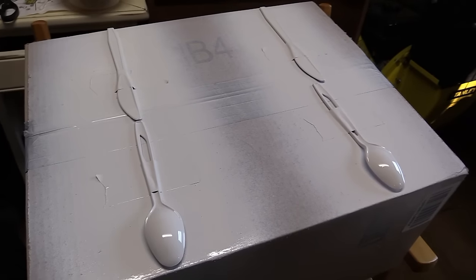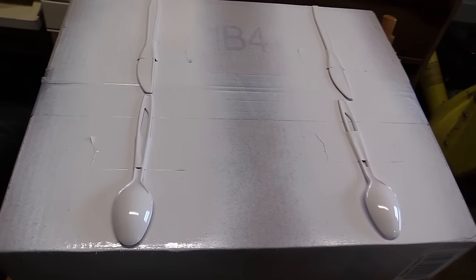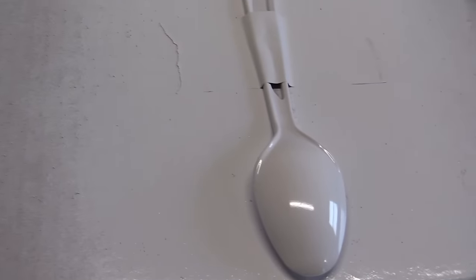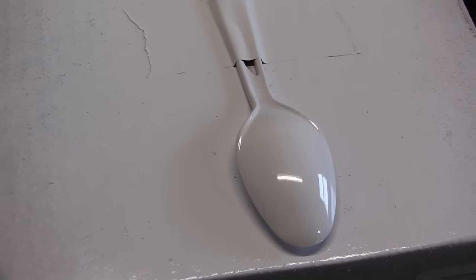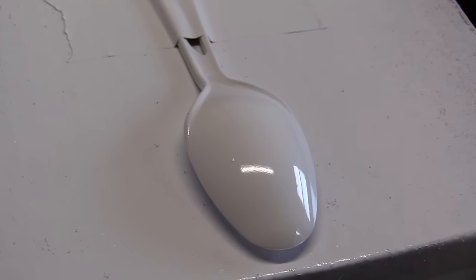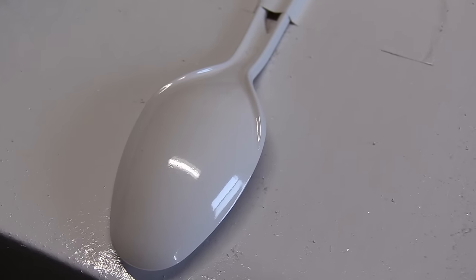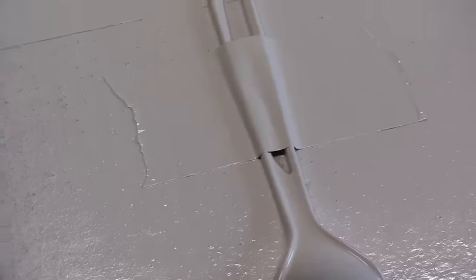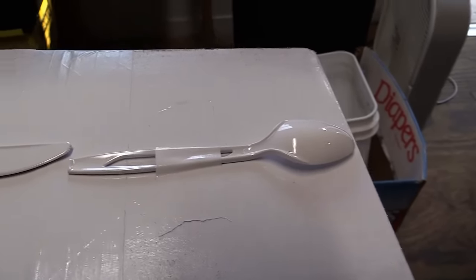It had absolutely zero reaction to plastic or primer. The one on the left is the one with the primer, and the one on the right I sprayed straight on the bare plastic — absolutely no reaction. I painted this outside, so there's a few things that blew in there, a little piece of dust and a hair or something. But all together, it got you most of the way there.